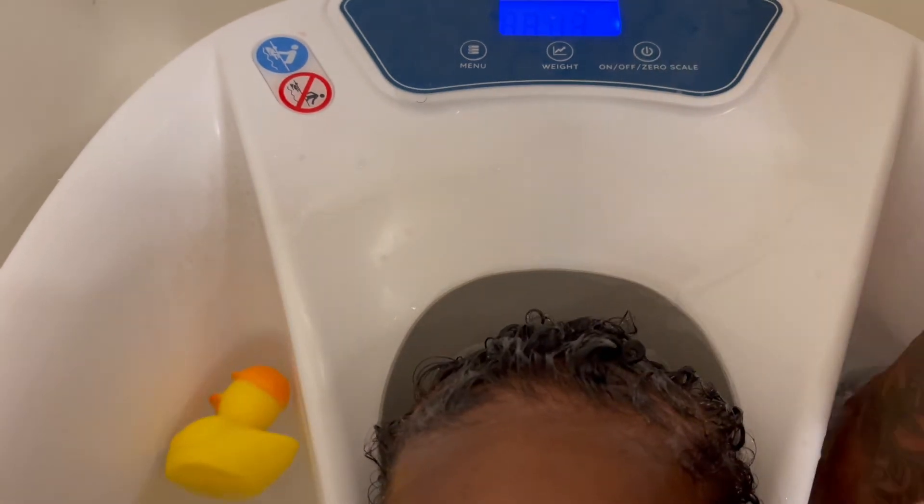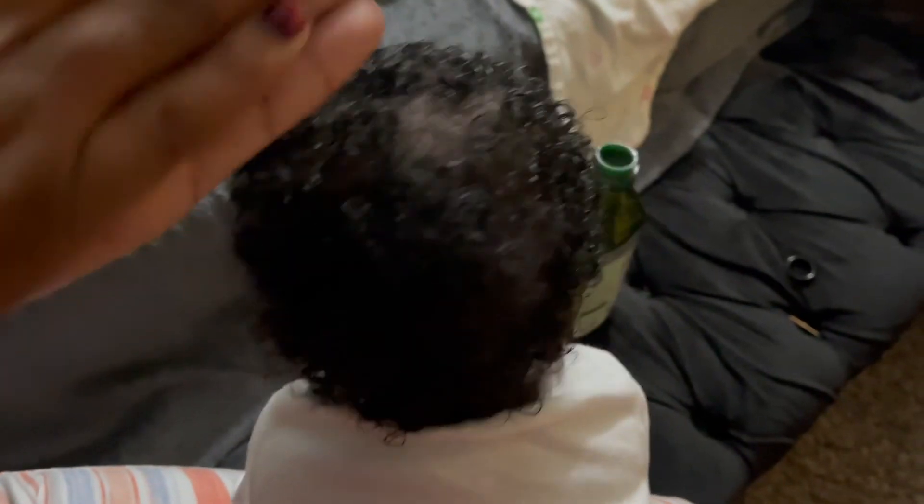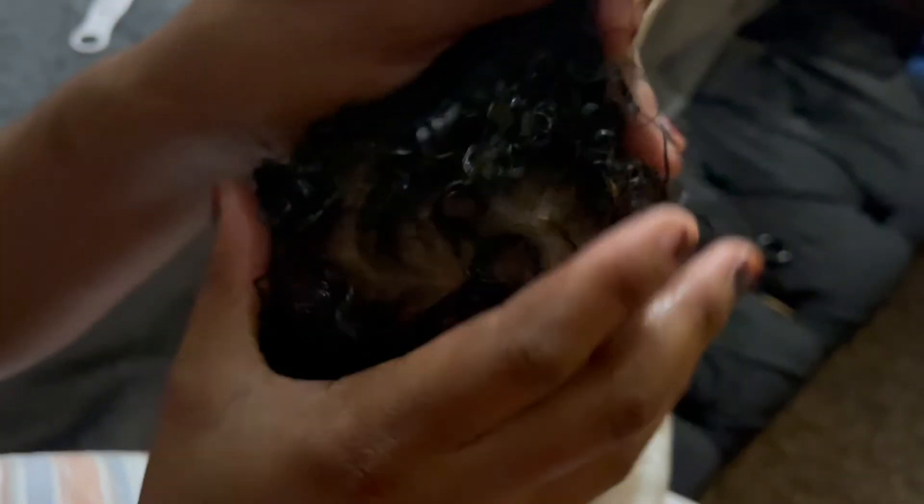She got a little fussy so I moved her into the tub to calm her down a bit. Right now I'm using that extra virgin olive oil, just locking in the moisture and making sure I grease her hair really well so I can stop the cradle cap from coming back. And honestly, this is it, guys. I really hope this helped and was informative. Thank you so much for watching — make sure you like and subscribe and let me know if this helped you get rid of that cradle cap.